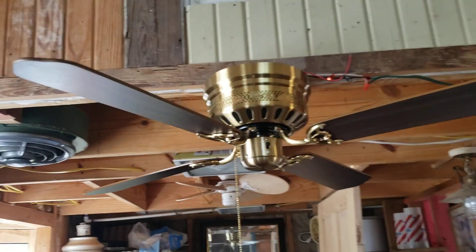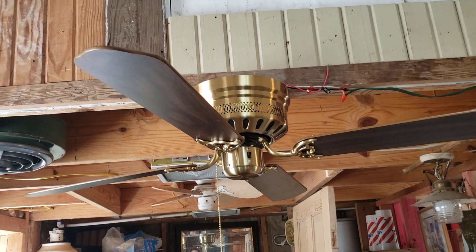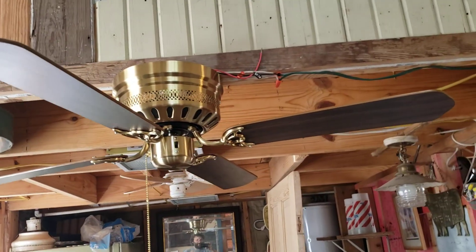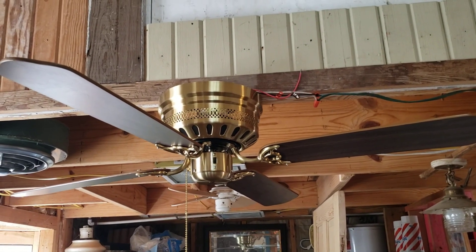All in all, pretty cool fan. Probably not bad for a small room. And new in the box, you just can't beat it. So I'm glad I've got it. That is it, and I hope you enjoyed.